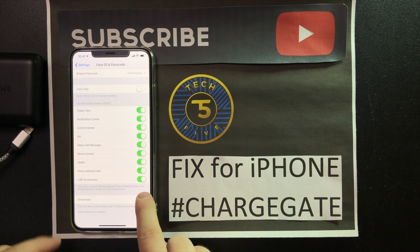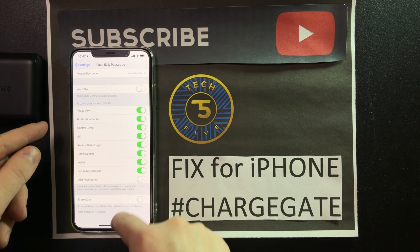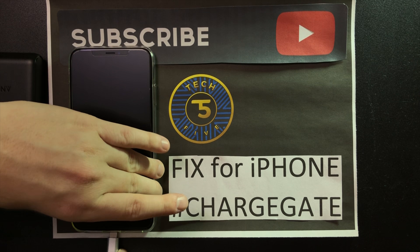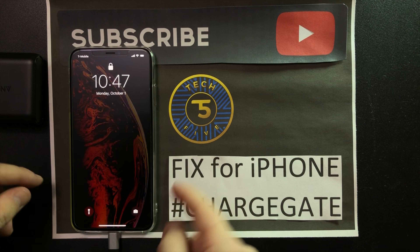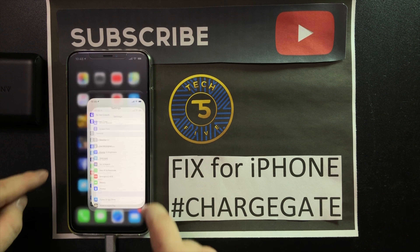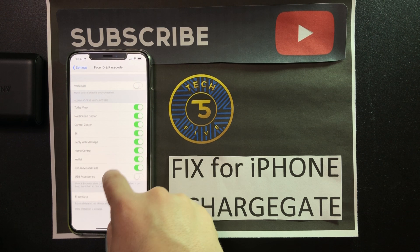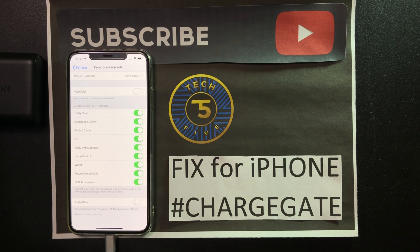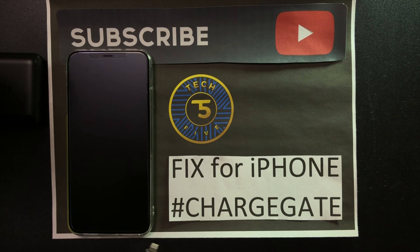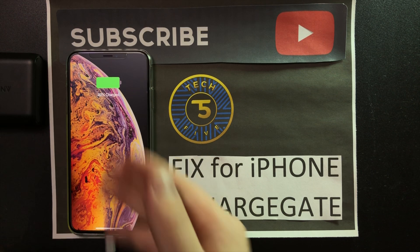Now let me show you what happens when you click it off. Unplug the cable, go to USB Accessories and turn it off. Now power the phone down, use the same cable — nothing happens. Let's do the process one more time: Settings, Face ID, scroll down to USB Accessories, unplug the cable, turn off the phone, plug in the cable, and there you have it.